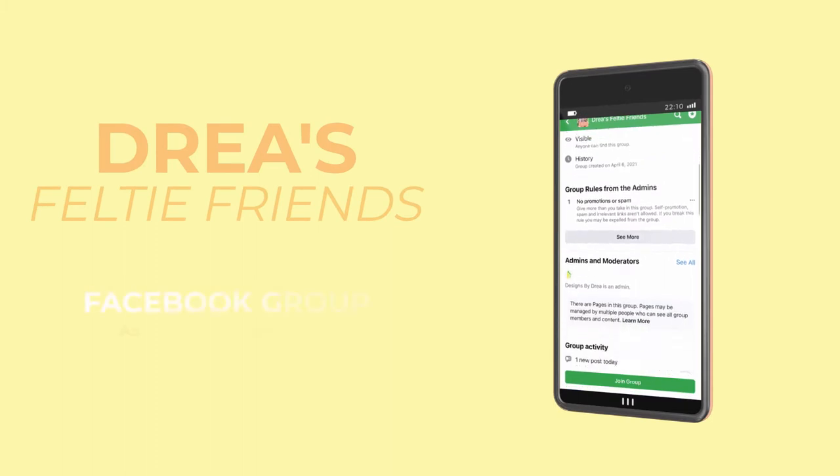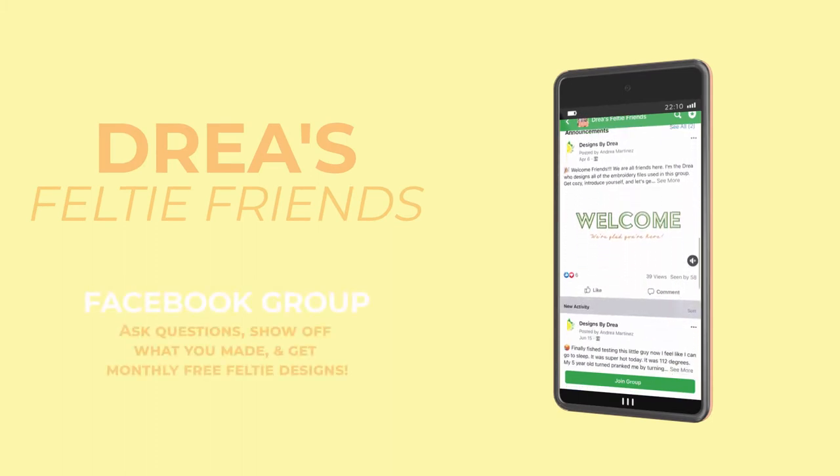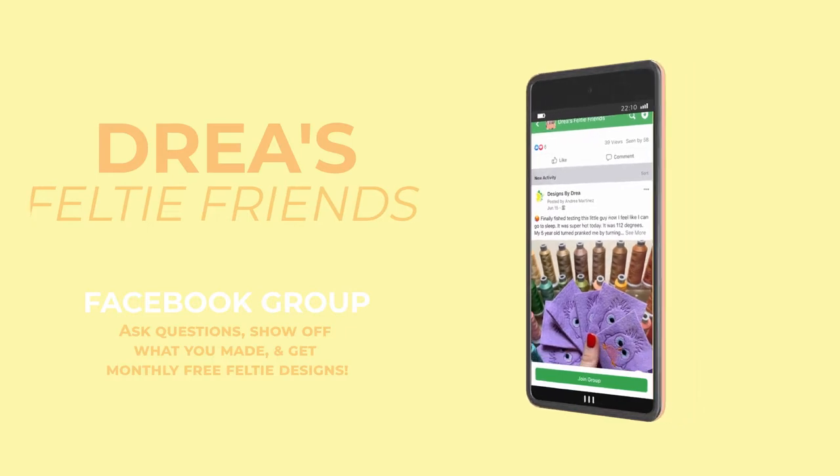I have a Facebook group called Drea's Felty Friends. It's a place to share things you make with my felties, ask questions if you're new to embroidery, and you get one free felty file every single month — always a new design, never something already in the shop. You can also scroll back through all the posts and download all the previous months you missed.